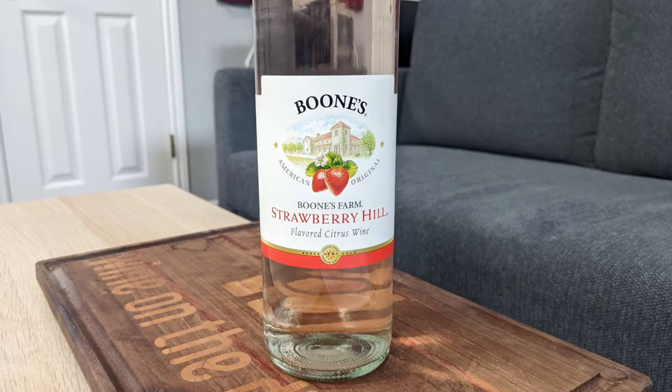So today I'm going to be reviewing the Boone's Farm Strawberry Hill. That's right, Boone's Farm. Now I feel like I'm out of place here because I feel like this needs to change. I'm not going to waste a wine glass on this. Screw top — plus one.